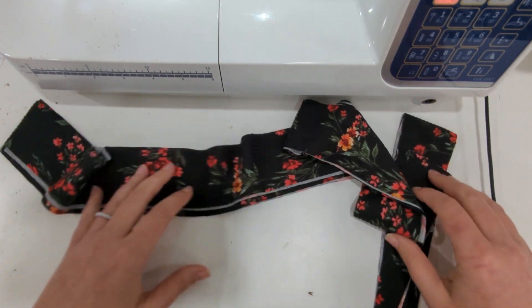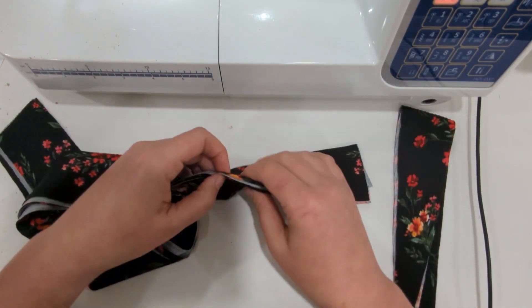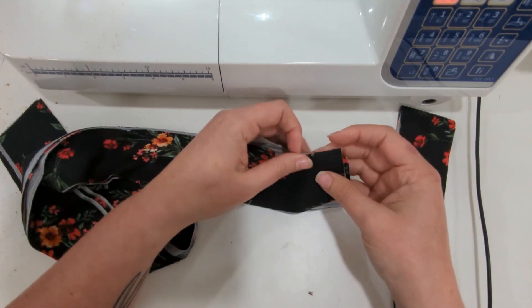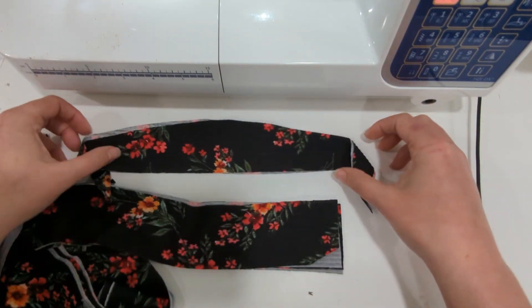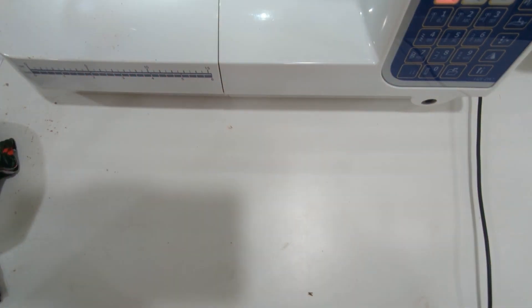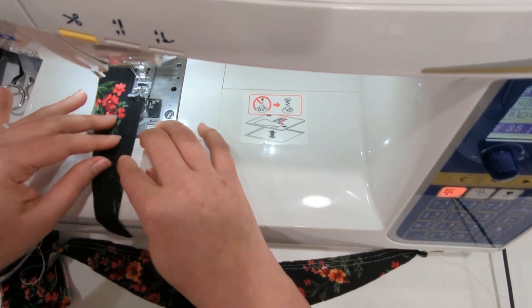For the tie back, you're going to need four tie back straps, two mirror images, and if you're doing the flutter ruffle sleeve, you need to cut those markings on that piece. Then your two ruffle sleeves mirror images, and we are ready to start.